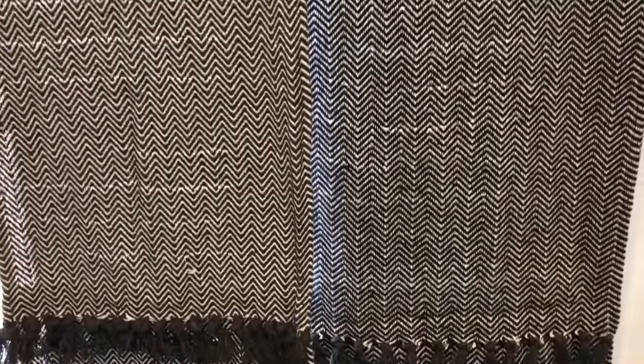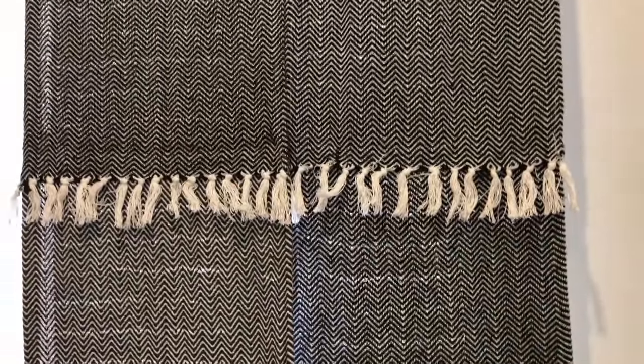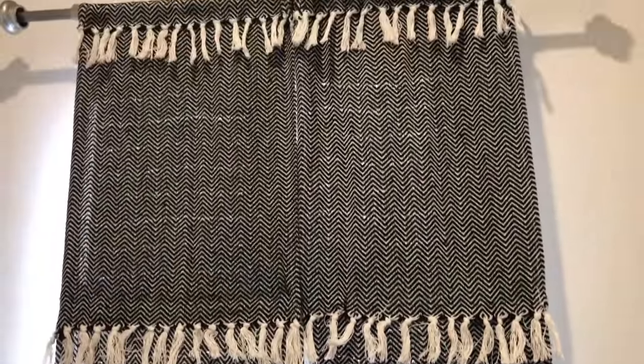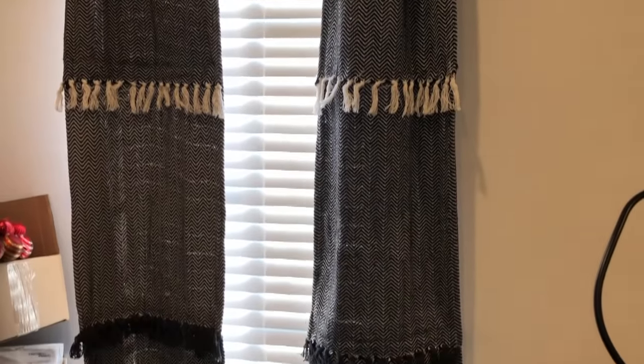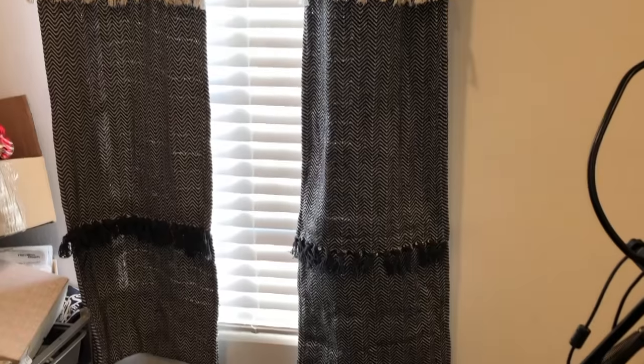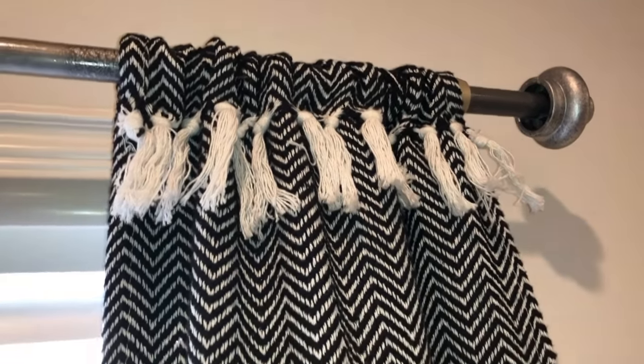The curtain rod ends were an extra two dollars, but for under ten dollars you get curtains you've customized yourself — I think it's a great deal. The panels slide open and closed very easily and will stay open on their own.